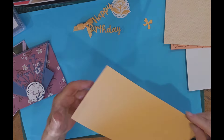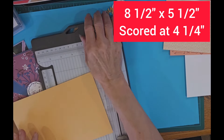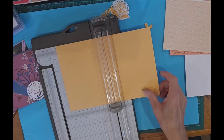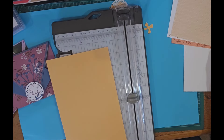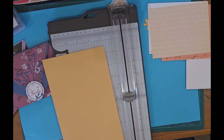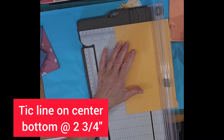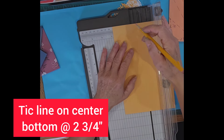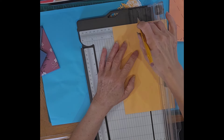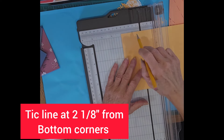We're going to start with a piece of standard cardstock that measures eight and a half by five and a half. I'm going to score it at four and a quarter, and then I'm going to make a few tick lines so I can mark where I need to fold my card. We'll mark the center point, which is two and three quarters, so I'll put my card in, measure two and three quarters over, and mark it right where the cutting channel is. Then I need to measure two and one-eighth from the bottom of the card up.